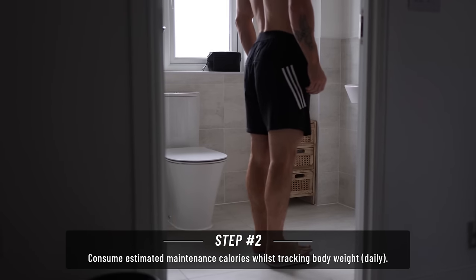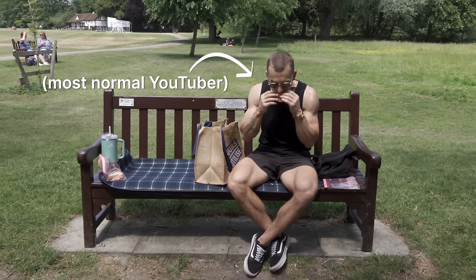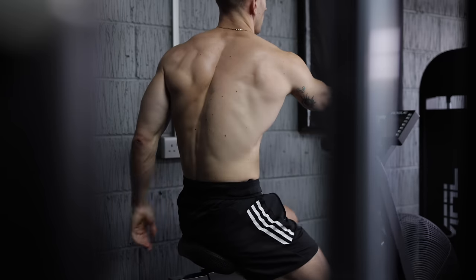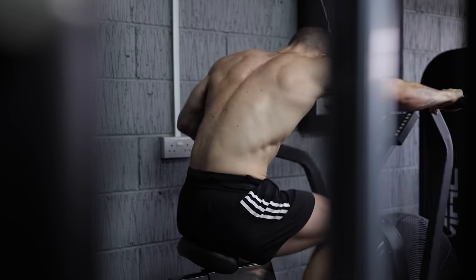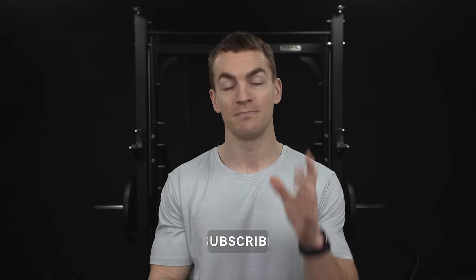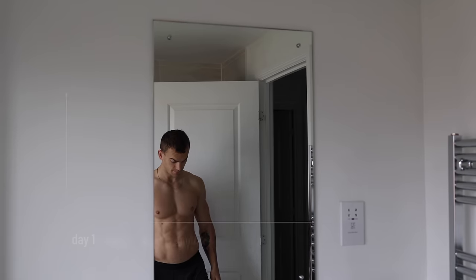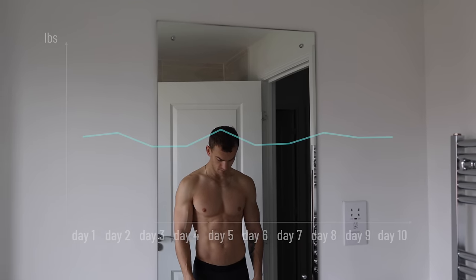From this day forward you will track every single calorie you consume, and you will take a body weight reading every day first thing in the morning before food. Over the next 10 days you will train and live normally - do not do any extra activity beyond what you usually do. So if you usually lift three times and run once a week, keep doing exactly that. We want to get an idea of your caloric expenditure under normal circumstances.